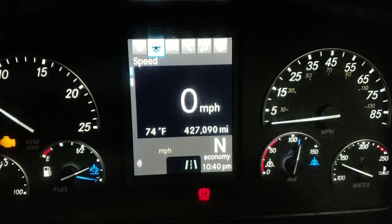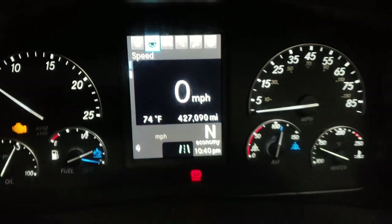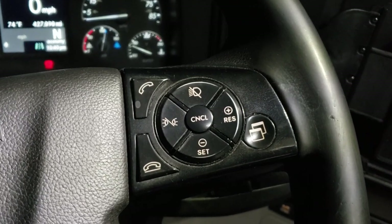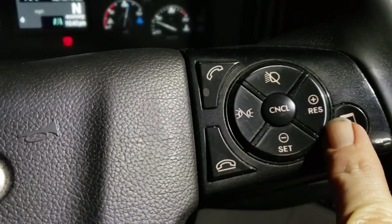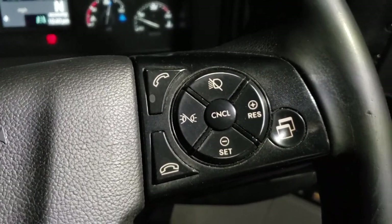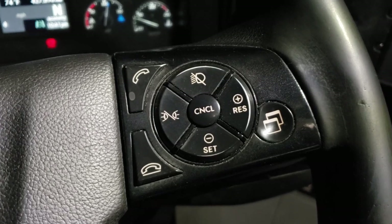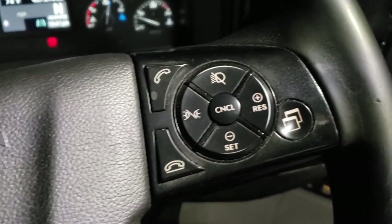Going right again, there's miles per hour. Over here on the right side, I really like this cruise control feature. It's just set and minus, then resume and plus, and cancel in the middle. You don't have to turn cruise control on or anything like that — it's on all the time. Anytime you're ready just hit set. If you want to increase speed hit the plus, resume to resume, and cancel right in the middle. It's really easy to use.